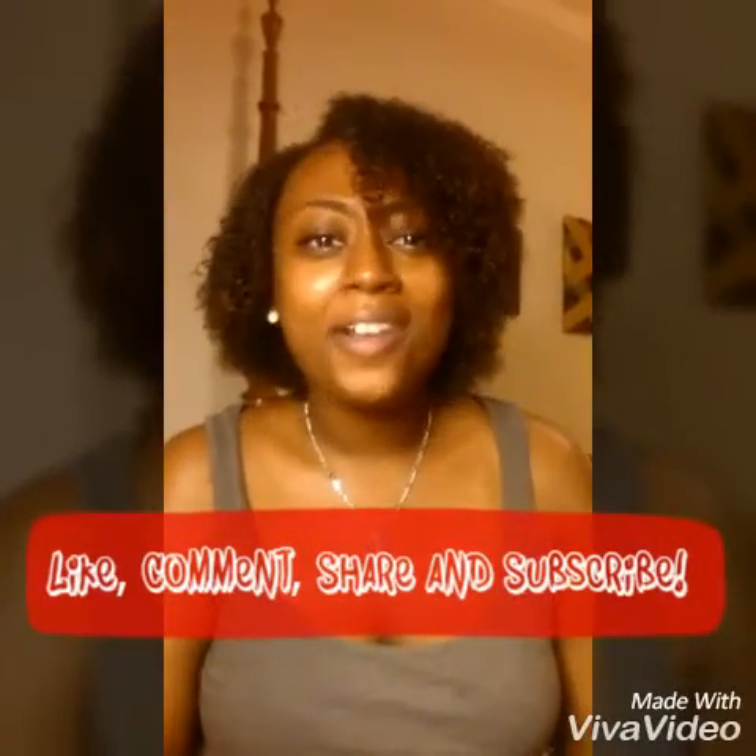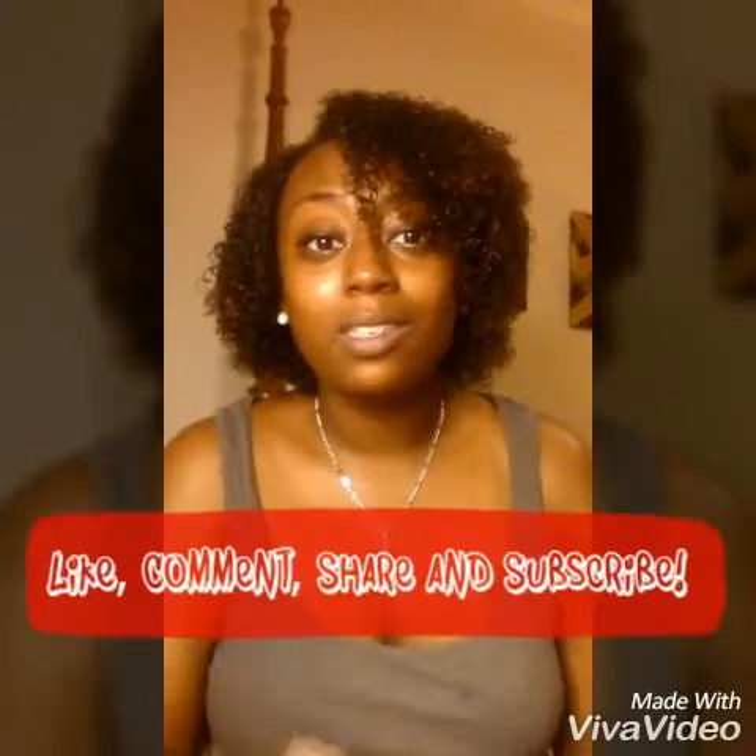I hope you guys liked this tutorial. Please click like, comment, share, subscribe, and do all that fancy stuff. Let them know, okay? Can't wait to see you guys in the future. Peace and love.